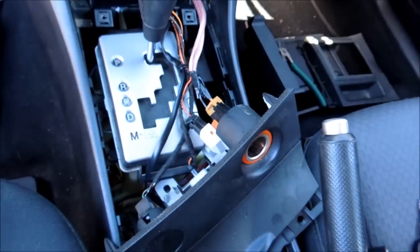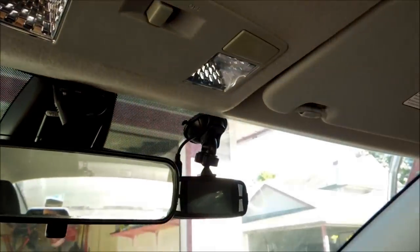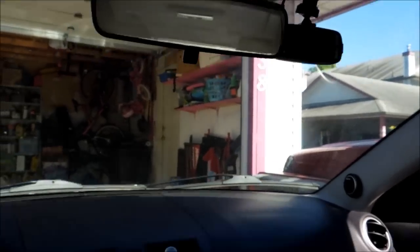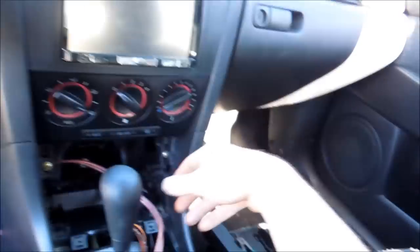There you go — as you can see, it automatically shuts itself off after about 10 seconds of the car being off. And that's the way it works. If you go to a cigarette lighter that's switched versus a cigarette lighter that's constant — which doesn't turn off — then that camera will stay on and you'll have to hit the power button on the top of it every time, which will drain your battery.